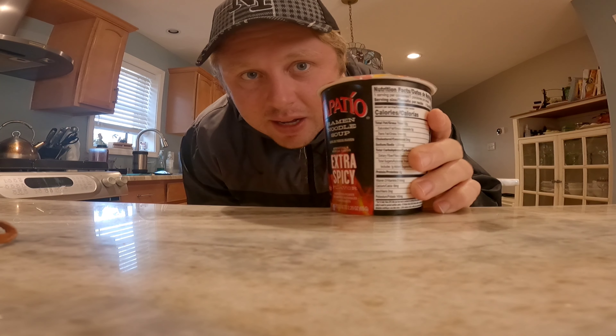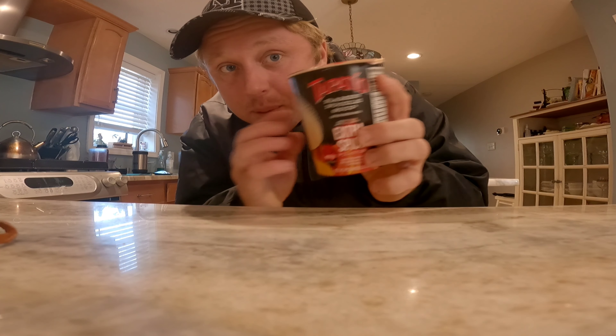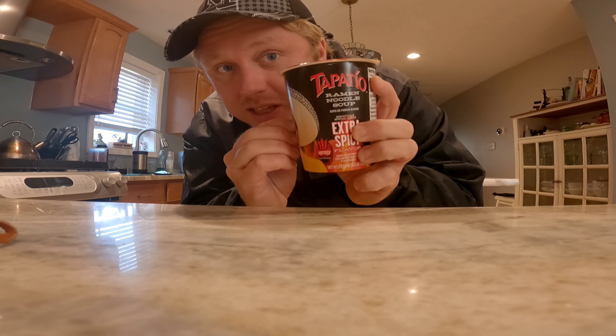Because I've never had this before and I want to give it an honest review, I'm not gonna put anything in it. I'm just gonna have it like this. I'm gonna cook the noodles inside of this container.